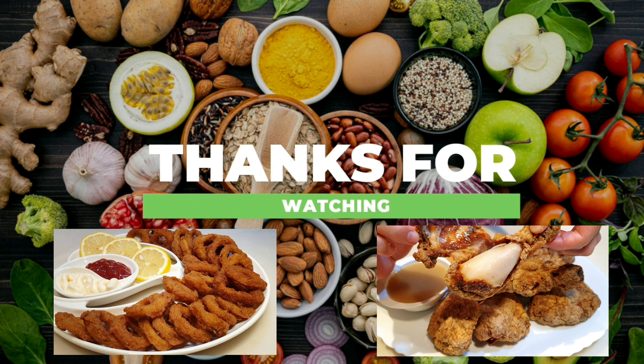Ito na ang ating 7-Up spicy fried chicken! Sana nagustuhan ninyo ang ating recipe today. Sa hindi pa nakapag-subscribe sa aking channel, please do subscribe and don't forget to hit the bell button. Thanks for tuning in, bye!